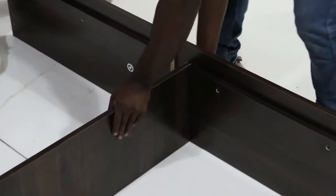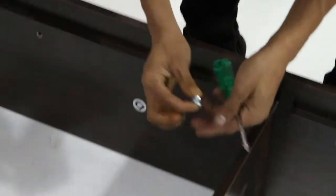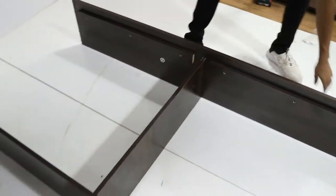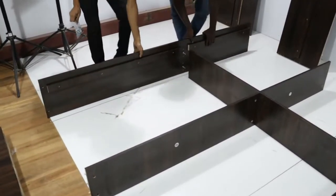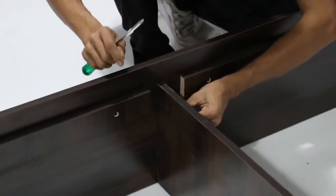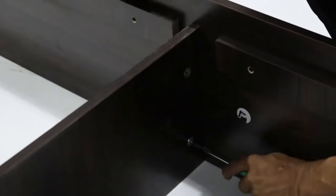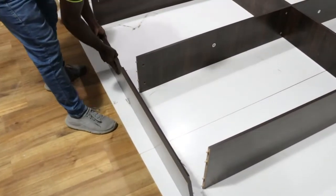Fix panel D with panel E. Fix panel E with panel A. Fix the footboard F with panel E, B, and D.